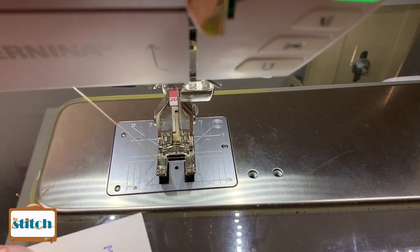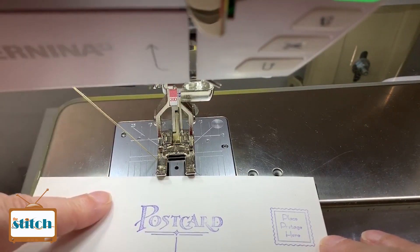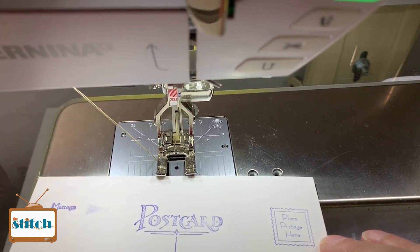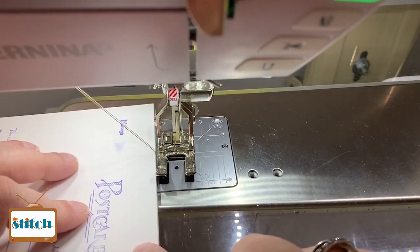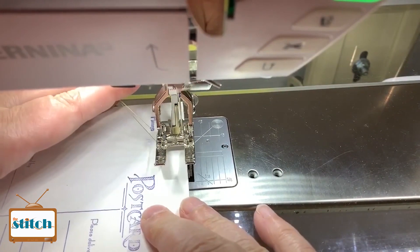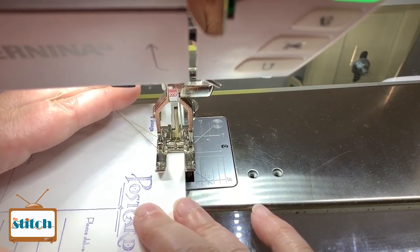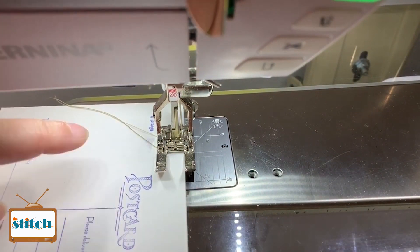This is Lynn from the Stitch TV show. I just wanted to show you a really quick way to finish one of these postcards. I like to use a buttonhole stitch — you can use a zigzag stitch as well. But this is just a quick tip on how to do it. We've got a postcard class coming up, and we would love for you to take it and see how to make the front of the postcards. But I'm just going to show you how to finish one.